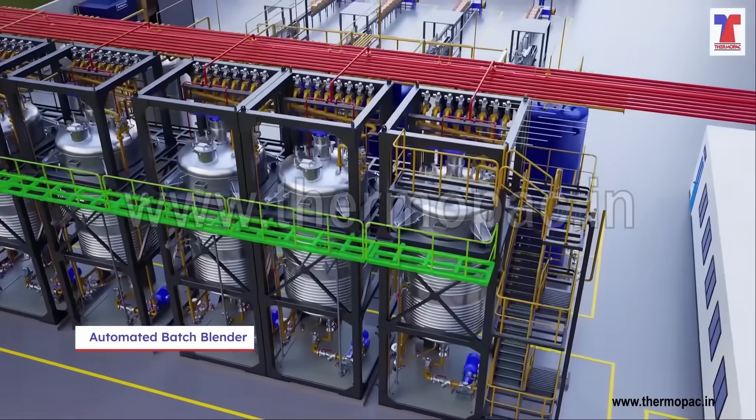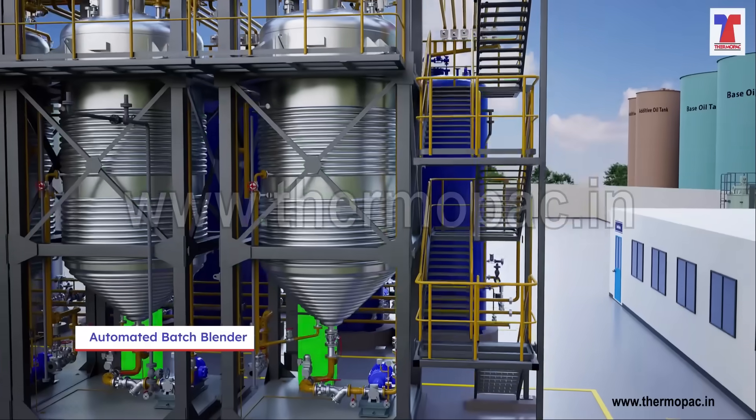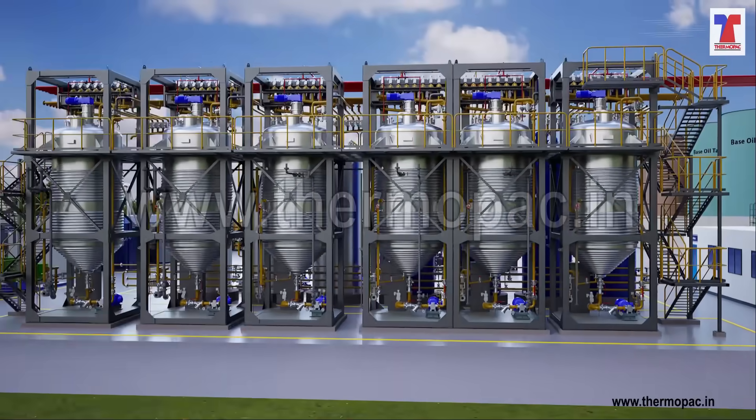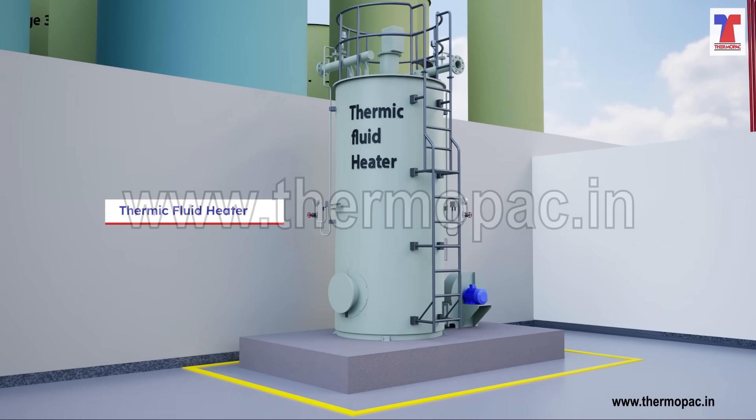Our ABB is built with necessary platforms, ladders, fully insulated, pre-wired, painted and it takes less than 30 days for the actual erection to take place. In addition to this plant, we also manufacture thermic fluid heaters.